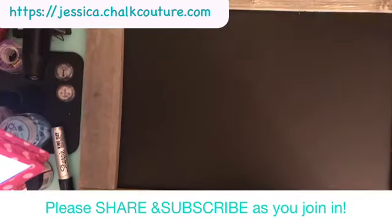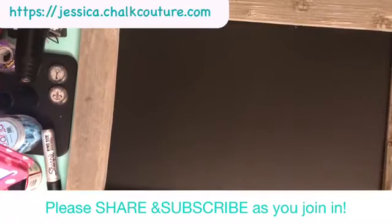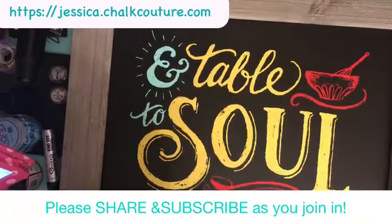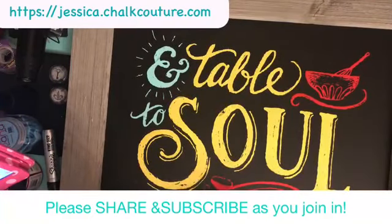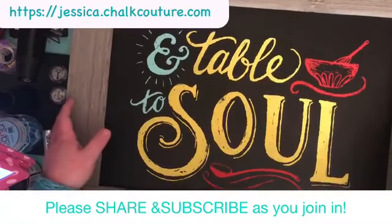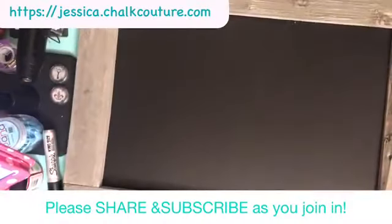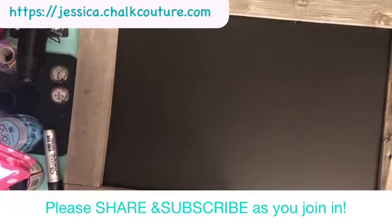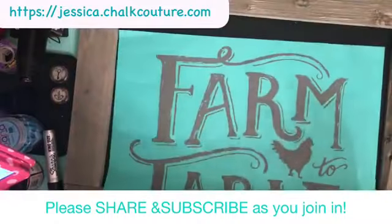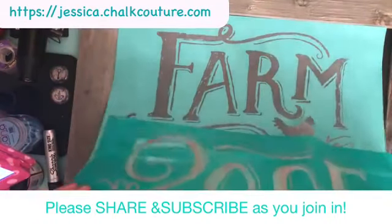Hi Roberta, hey Brandy, how are you guys? So tonight I am going to be doing part two of my Table to Soul project. I did the bottom part — it's gonna be a two-piece board for my dining room, I did it in my dining room colors. I did this last night on YouTube live, and I said I was gonna finish the next part today. I wanted to do the upper part tonight on Facebook live because I've been trying to do more YouTube lives.